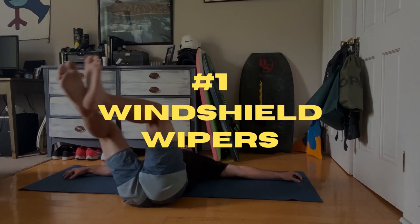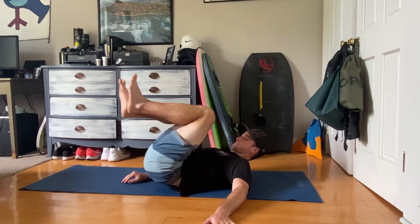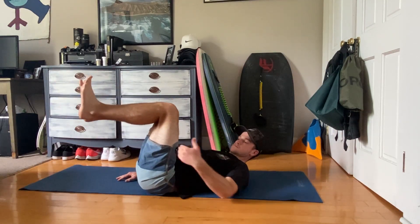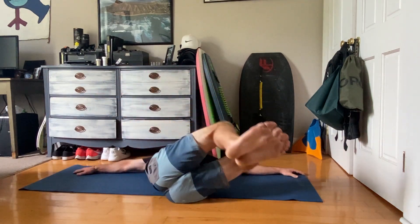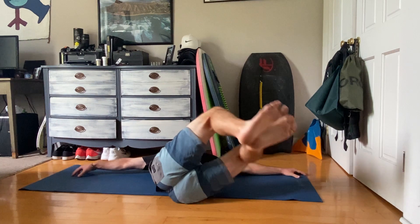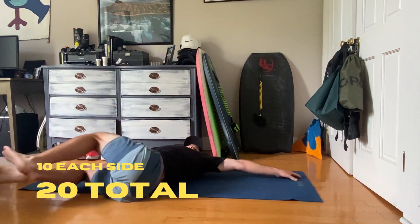Number one is going to be windshield wipers. You put your legs up at a 90 degree angle like this, arms out to the side, and touch the floor on the left, and then the right. Side to side is one, and I like to do 20 of these.